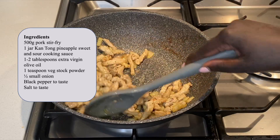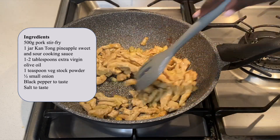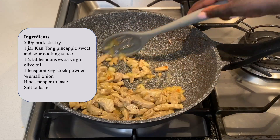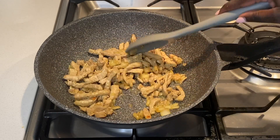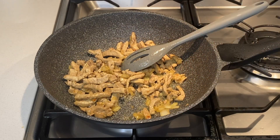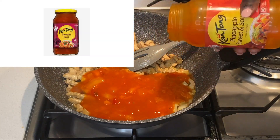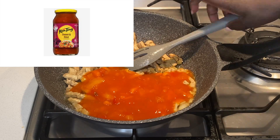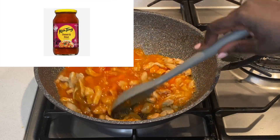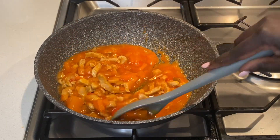The ingredients for this dish are pork, onion, salt, black pepper, extra virgin olive oil, vegetable stock powder, and a jar of cooking sauce. I am using pineapple sweet and sour sauce. This was not the plan — I ordered regular sweet and sour sauce with my weekly groceries but received pineapple sweet and sour sauce instead. I didn't want the sauce to go to waste, so I used it.